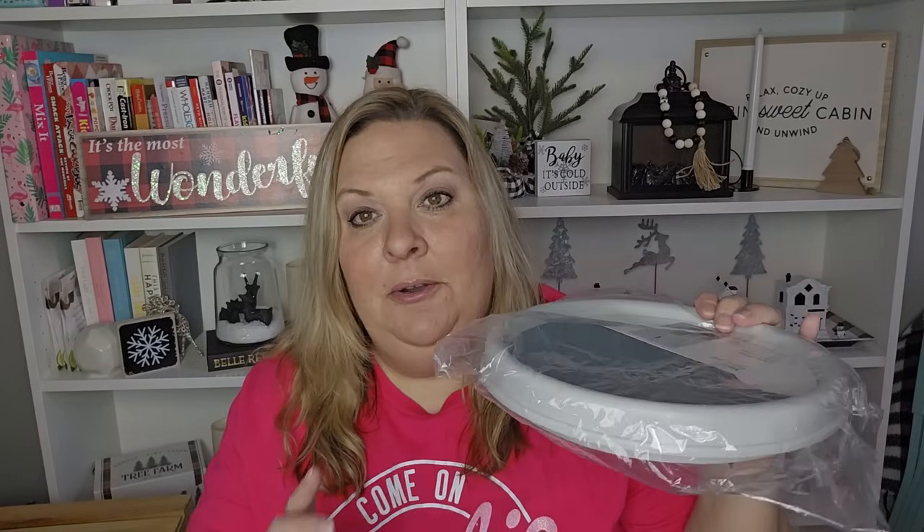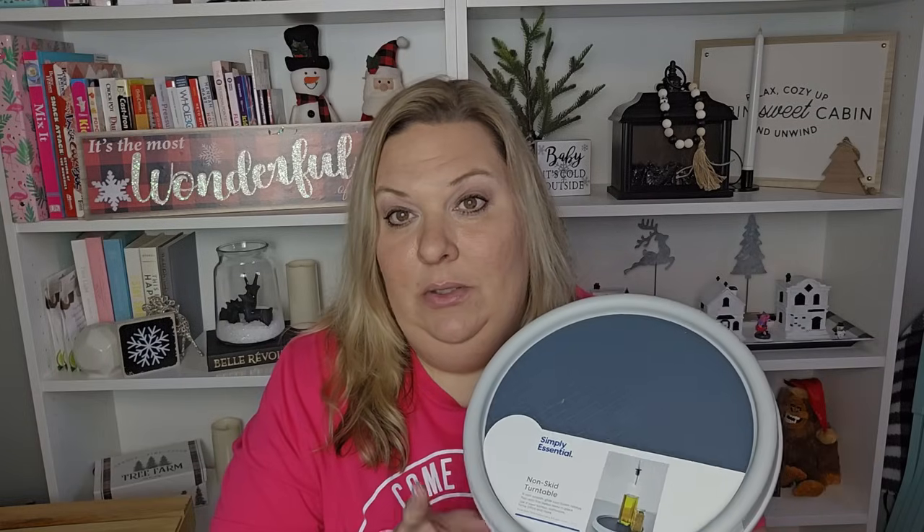When I was out looking at storage things, I found more Simply Essential turntables — but these ones are smaller than the others I've found. They're 9.1 inches in diameter, which is more perfect for inside cabinets. I'm going to see if one works better in my spice cabinet. I also want to use them in my kitchen, laundry room, linen closet that I want to completely redo and reorganize, and maybe even under a bathroom sink — so basically a lazy Susan in several spots around the house.